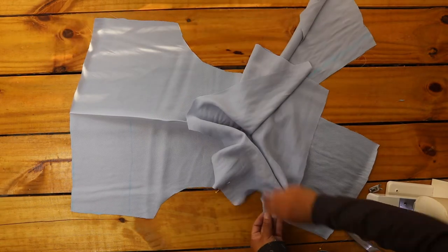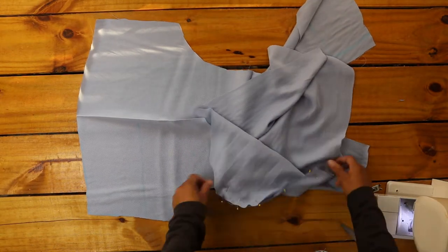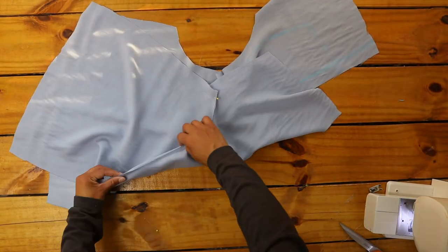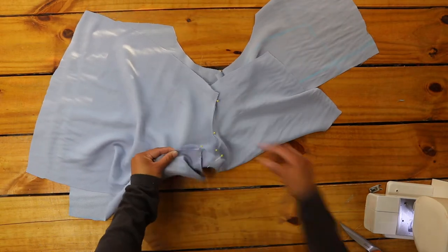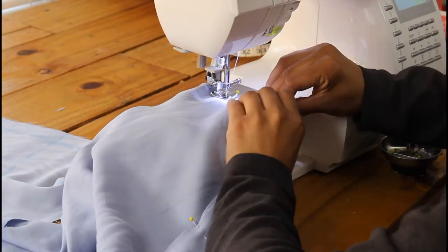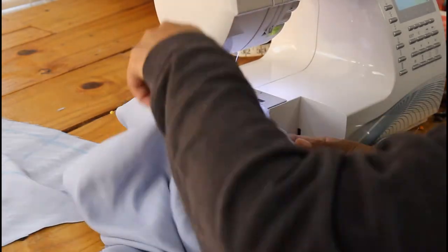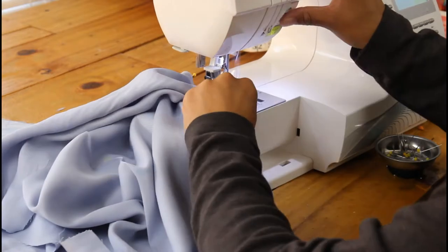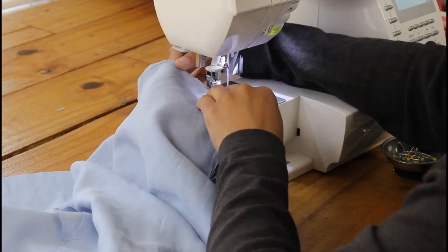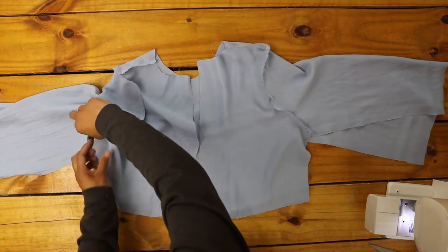To attach my sleeve, I pinned the center of the sleeve to the shoulder seam, right sides facing, then continued to pin the rest of the curved edge of the sleeve to the armhole. I sewed my sleeve on, then overlock stitched the raw edge, and repeated with my other sleeve.